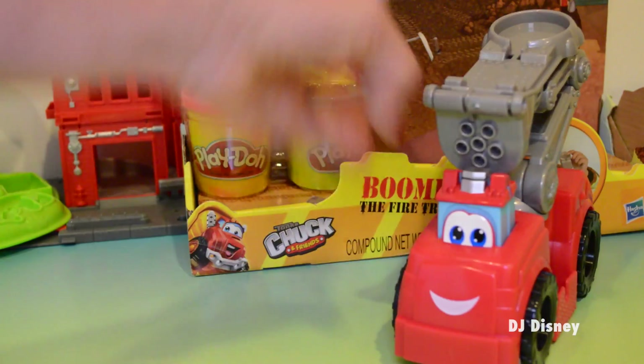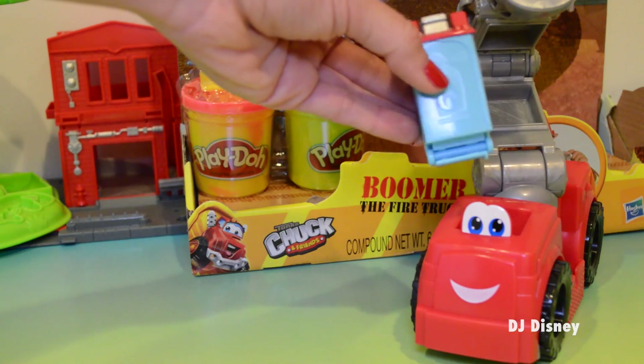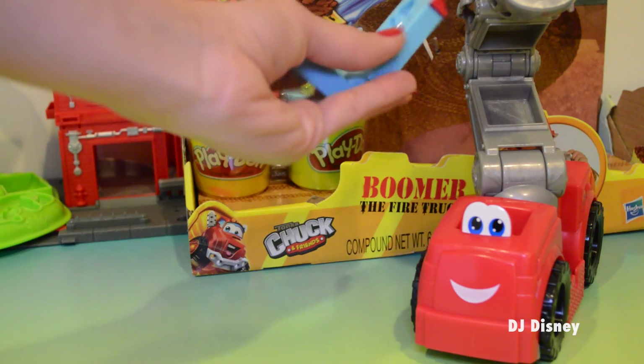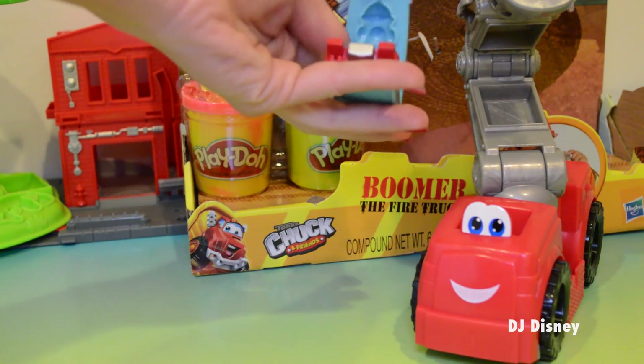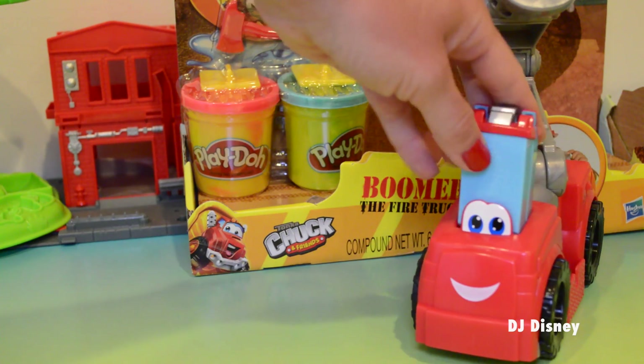And over here right on its engine — or on its cabin — it has this mold that is in the shape of a fire hydrant. Very neat and that fits right in here.